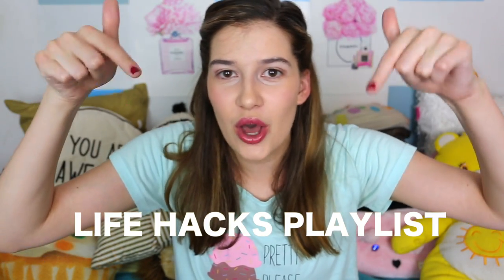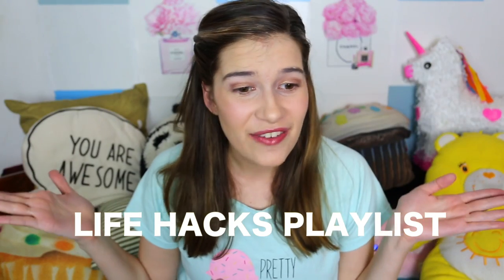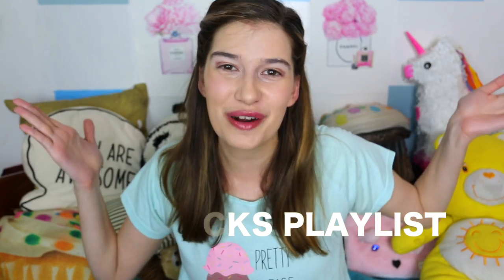Hey guys, it's Marissa and today's video is going to be life hacks, otherwise known as some things that you're doing wrong every day. I'm going to link my life hacks playlist down below in case you guys love life hacks and you want to see more of them, because I pretty much got a life hack for everything in there. So definitely go watch it.